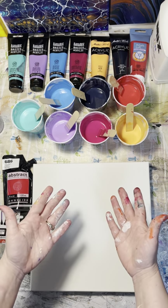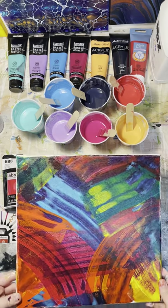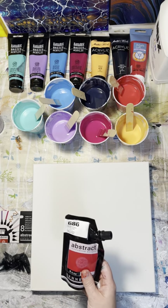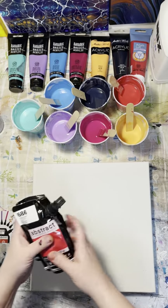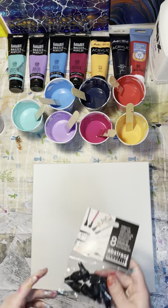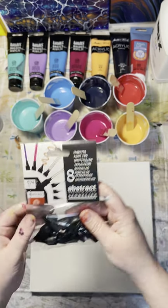My hands are a huge mess — I was just playing with some stuff earlier using Golden Fluid and High Flow, so that's going to be really fun to use as a background. I just ordered a bunch of abstract acrylic paints from Sennelier. It's going to be so fun to use these. I watched a tutorial by the Art Sherpa and it was so much fun — they have really cool tips where they create different lines.